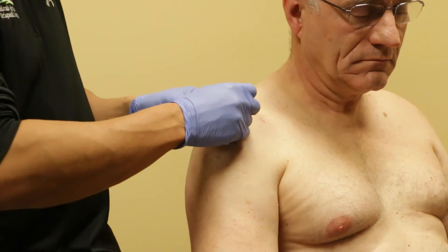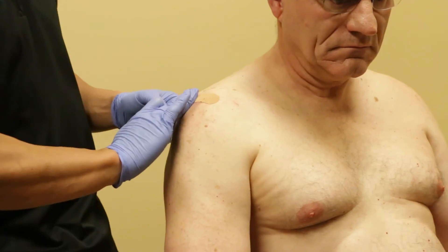Most patients experience about one to two days of achiness at the site of the injection, and then after that they go back to their normal state of affairs. We typically expect the response to the PRP injection to start somewhere in the first week to four weeks after the injection.